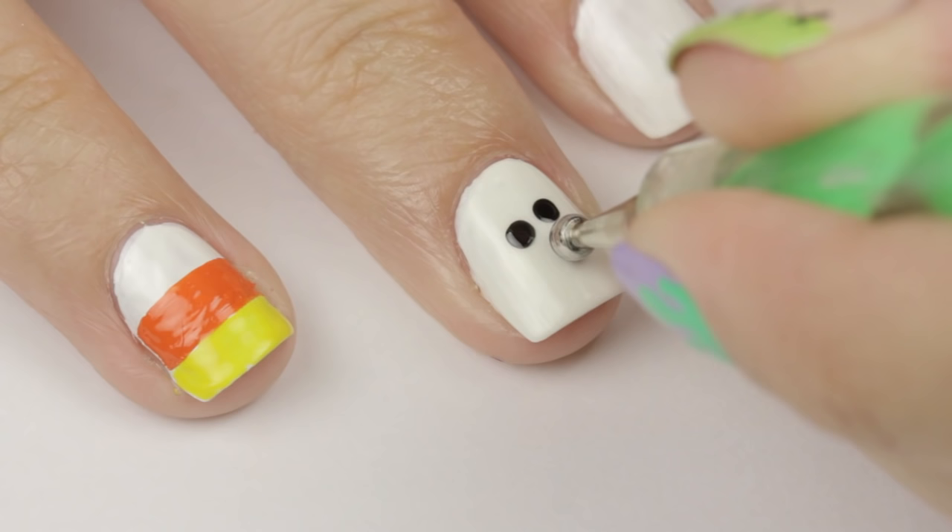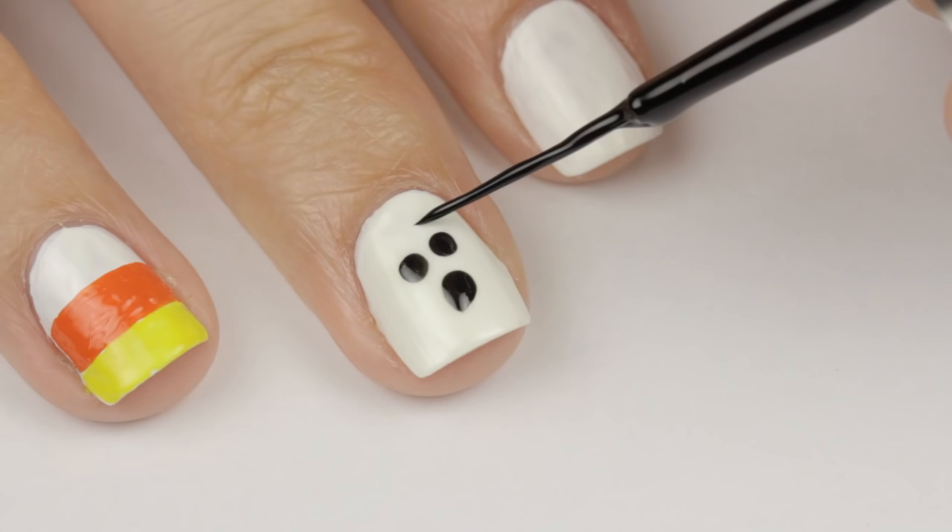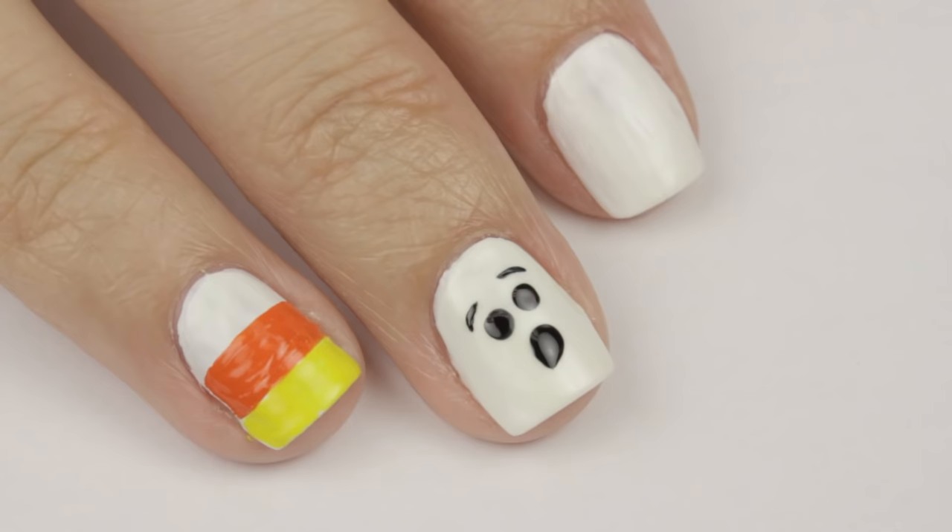For the mouth, dip the big side of the dotting tool into the black, and then drag it down the nail to create an open mouth. Finally, use a black striper to add some surprise-looking eyebrows. And that's it!